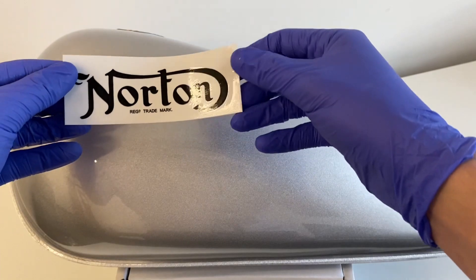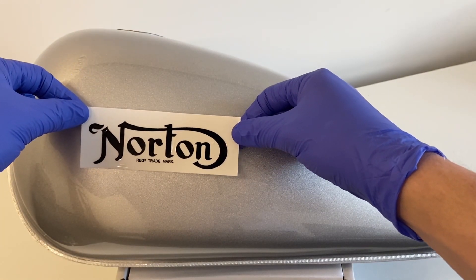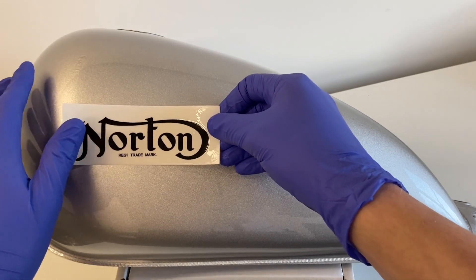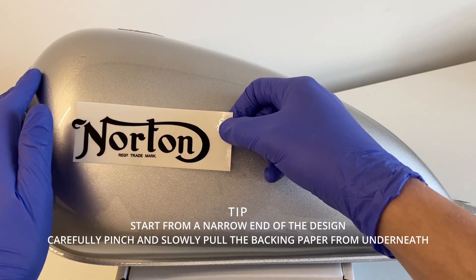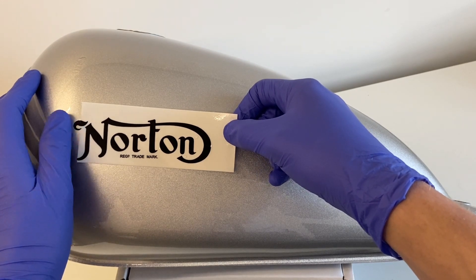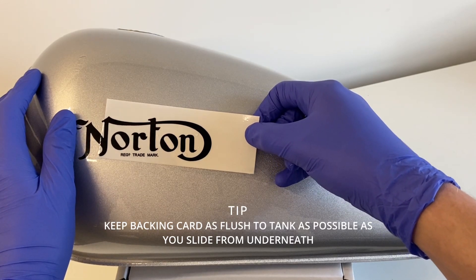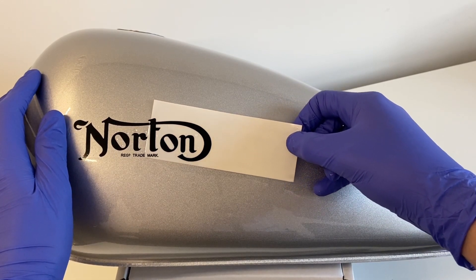The benefit of water slide transfers is that because of the varnish layer, you can align the transfer much easier than some vinyl ones — you've got a bit more leeway. The backing wax card is square, so it helps with alignment anyway. I always start from the narrower ends of the design and very carefully pinch a corner or a side and slowly remove the waxed backing card from underneath, keeping it as flush to the tank as possible. The more flush it is, the less likely you are to have air bubbles trapped underneath the varnish layer.